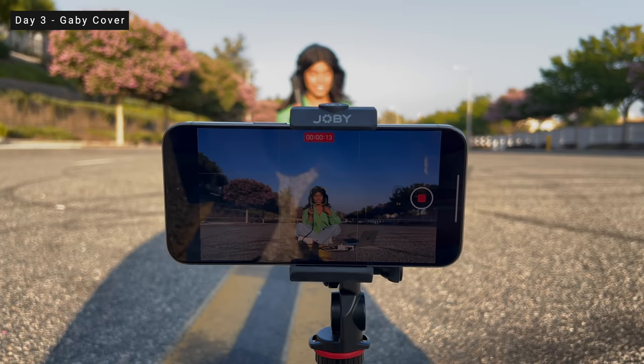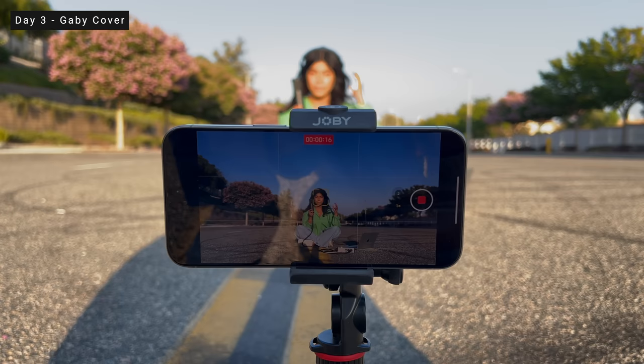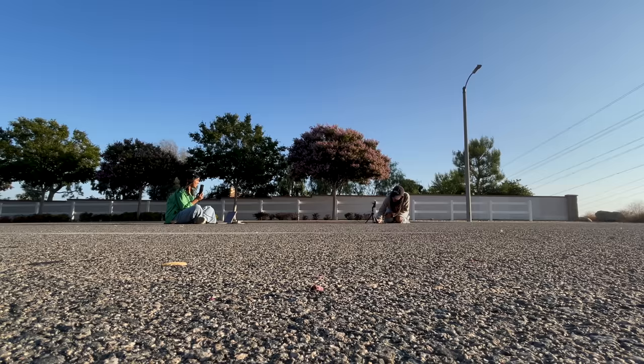I'm curious to know in the comments below what you guys would set it to. Moving along to day three, which is actually today — we're going to use the camera even more and film a Gabby cover using the 15 Pro Max. Definitely stay tuned and subscribe to Gabby's channel — I'll link it down below so you can see that full cover shot on iPhone 15 Pro Max dropping this week.